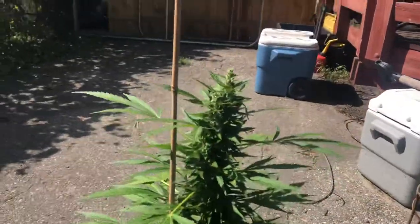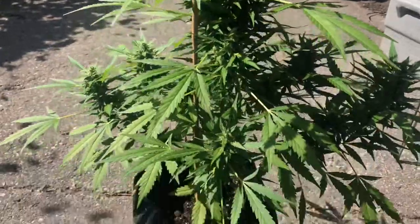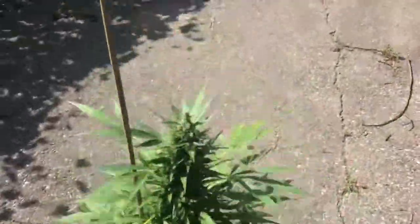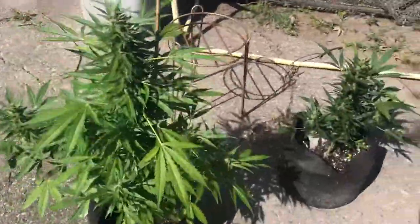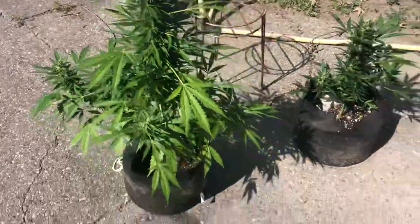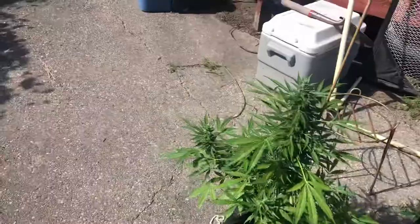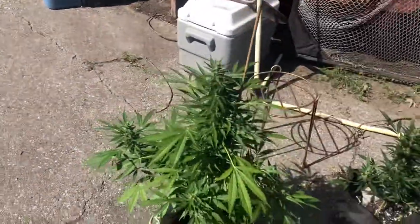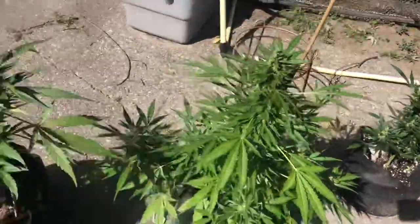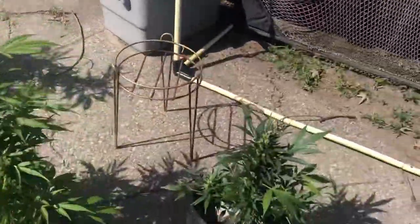This one, on the other hand — the Auto Blue. Looks good, in a one-gallon pot. That's not bad. I've done nothing to these, put hardly any effort at all. If anything, I move them once or twice every so often. I give them some water, which isn't very often. This one needs water more than any of them.